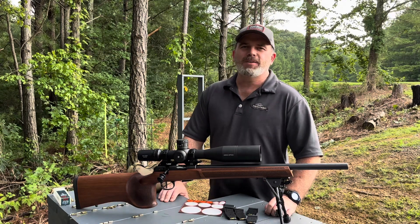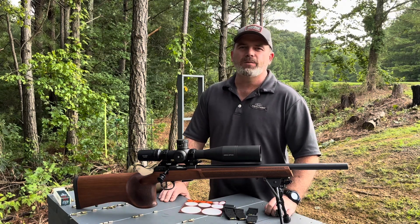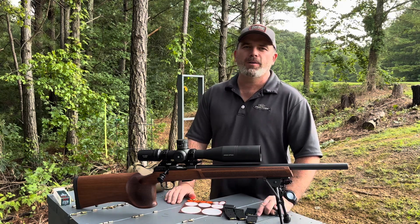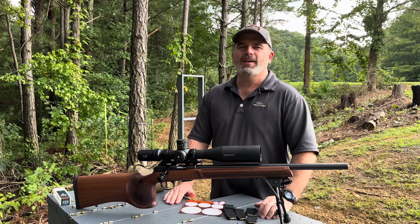Hey guys, welcome to the channel. My name is Kevin. Today we're shooting the CZ-457 Varmint MTR. I'll give you a quick rundown of why I'm here, how I got here, and what this video is about.